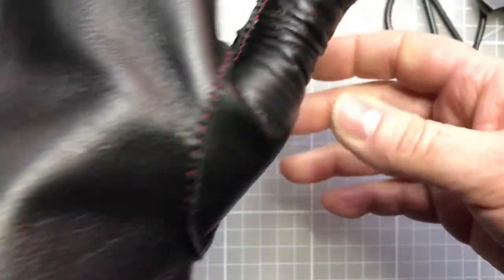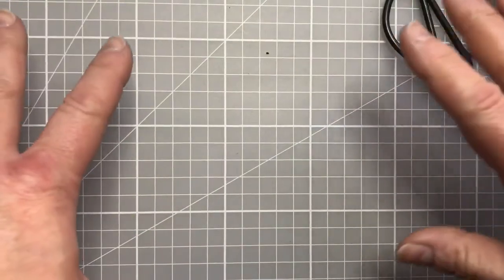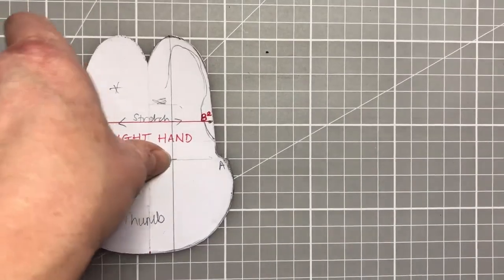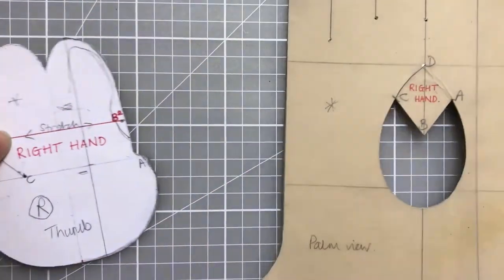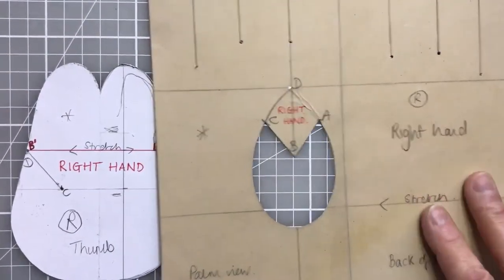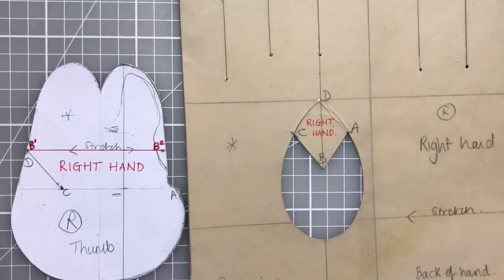The good news is that the other side of the glove is just the same, but everything is now reversed. For the right hand we've still got points A, B, C, and D on both pieces, but as you can see they are now completely reversed. Everything we do is exactly the same process to put the right thumb in — just remember that your points are slightly different because it's a mirror opposite. Good luck with the right thumb!